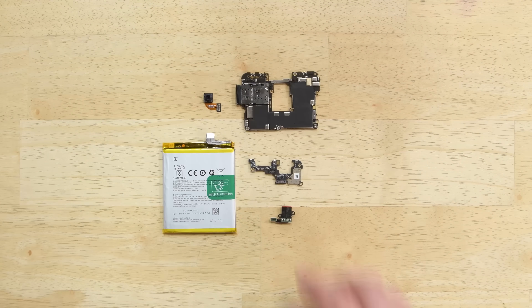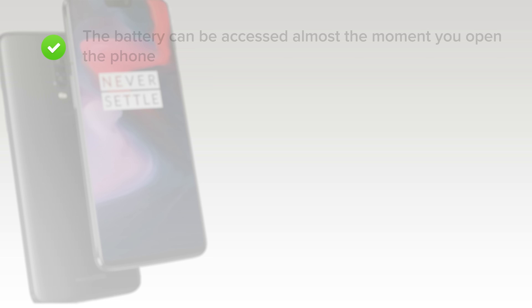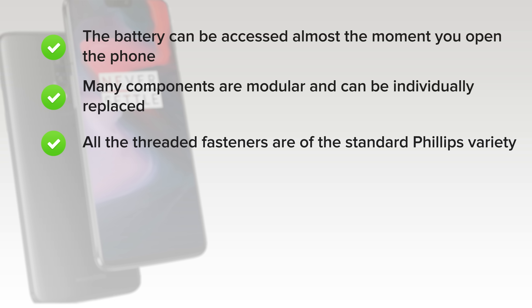With our OnePlus 6 fully disassembled, it's time to talk repairability. The OnePlus 6 scored a 5 out of 10, and here's why. On the upside, the battery can be accessed almost the moment you open the phone and is only lightly adhered in place, plus there's a convenient pull tab. Many components are modular and can be individually replaced, and all the threaded fasteners are of the standard Phillips variety.